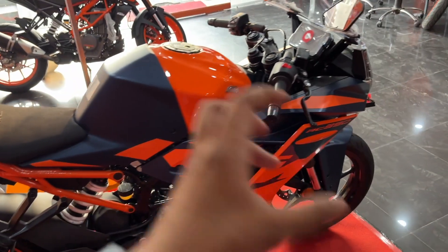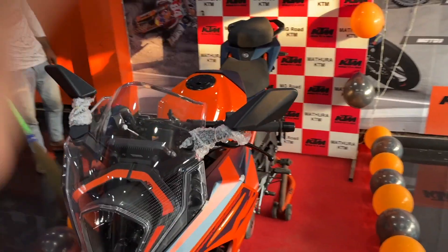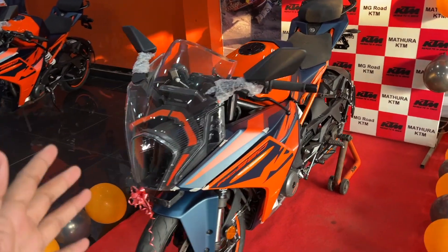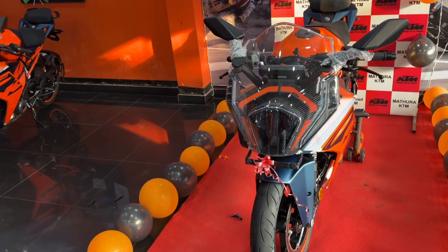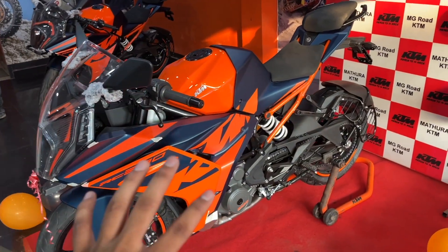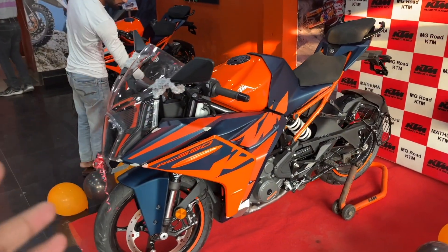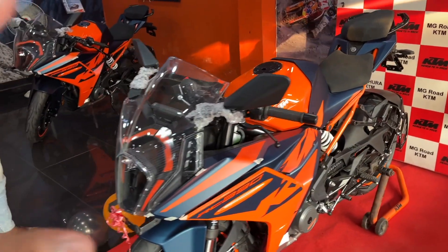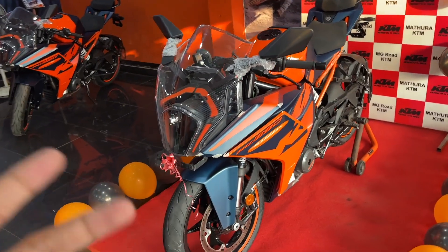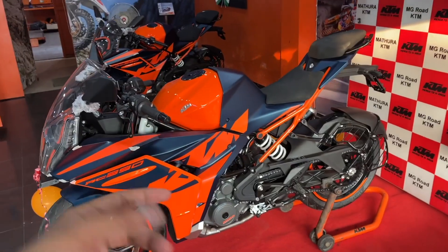This is all about the KTM RC 390 2022 updated variant. This particular bike is priced at ₹3,17,000 in Agra, which will vary city to city. Now talking about value for money — getting 390cc with 42.9bhp power is not an easy thing. The power delivery is very good but the price is quite expensive — that is my personal opinion.